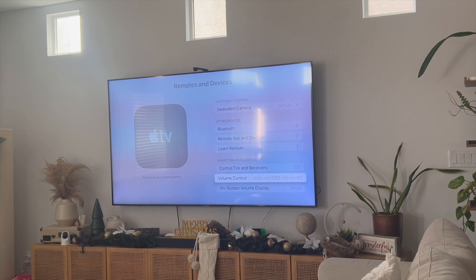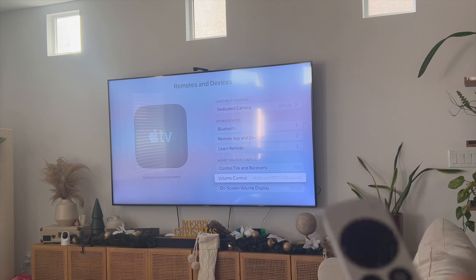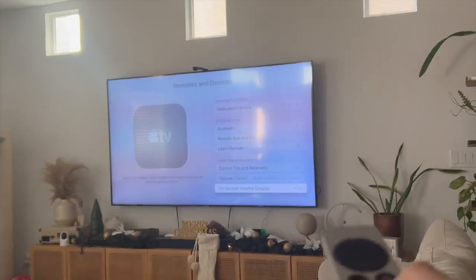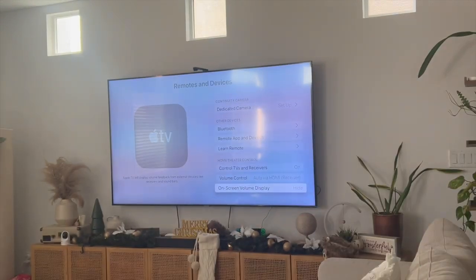So there are two things that might have happened here. Your volume might actually be working, but your on-screen volume display might be set to hide, which could make you think that your volume isn't working. So if I click the volume button right here, you'll see that there's no display showing.